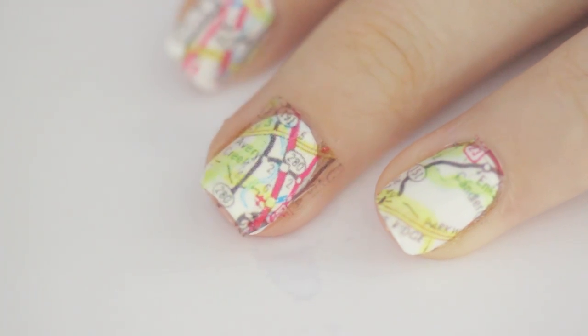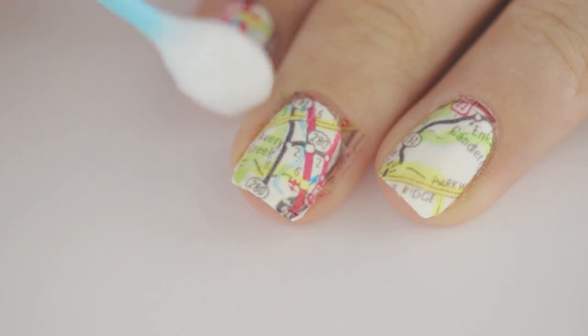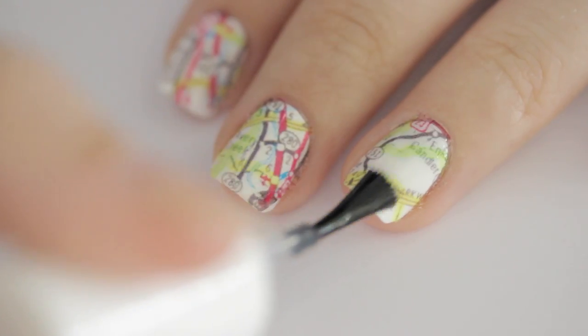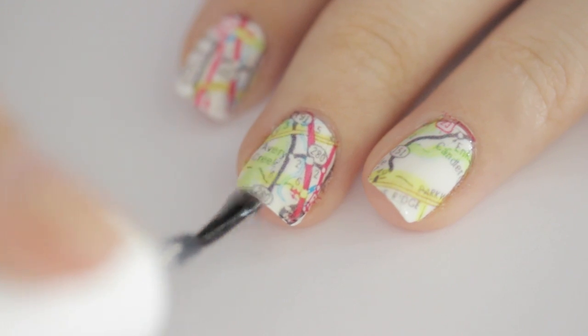Remove the paper and there you go — a cool map design! Clean up around your cuticles with a cotton swab dipped into polish remover, and finish off with a fast-drying top coat to seal in your design and add a beautiful shine.